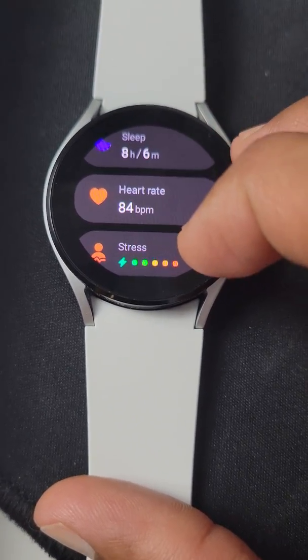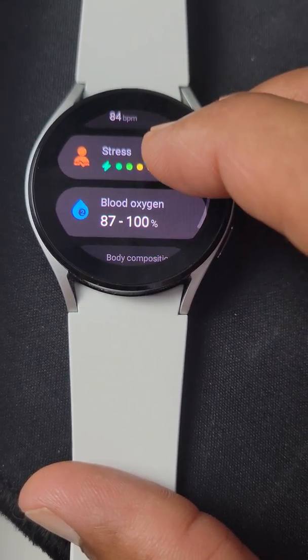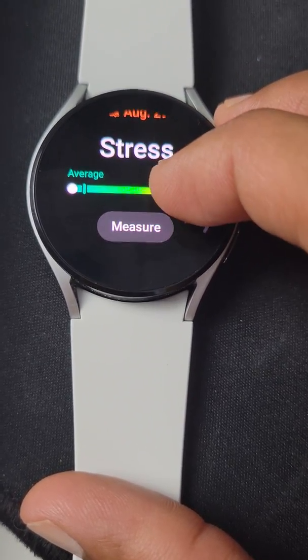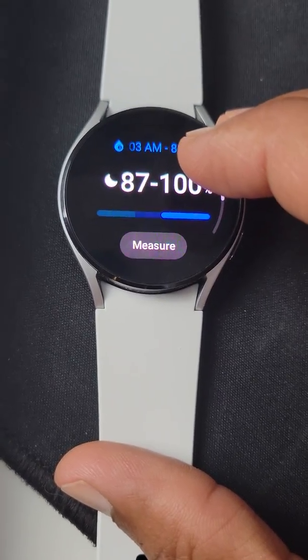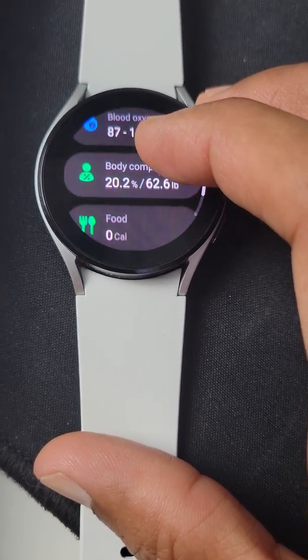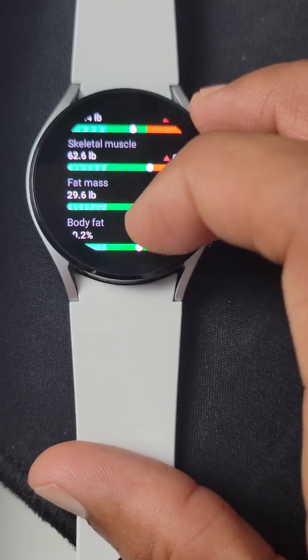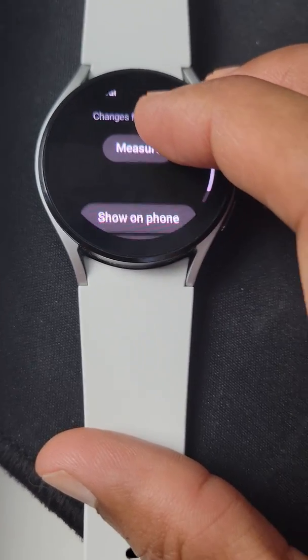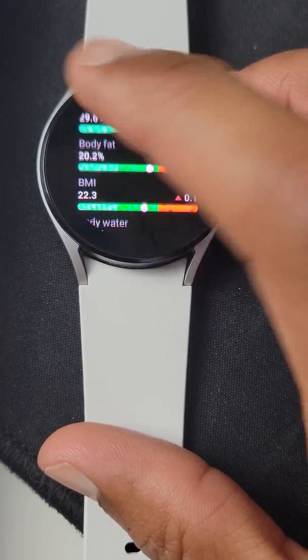Heart rate monitoring is pretty much continuous. Stress levels are also measured through the app — interesting. As well as blood oxygen levels. Body composition — now, this may be somewhat accurate; I'm still playing around with this feature. Very cool.